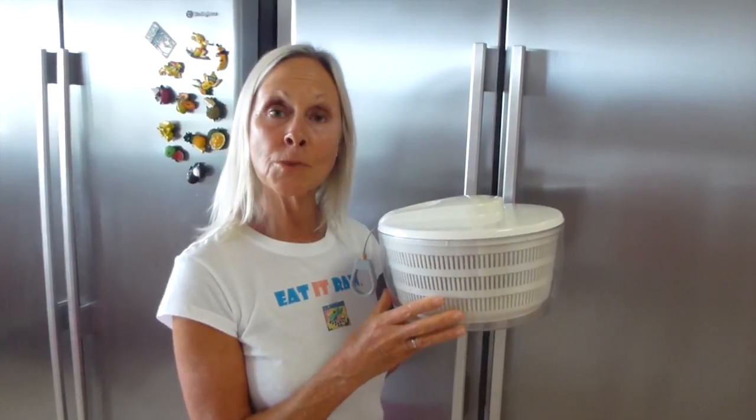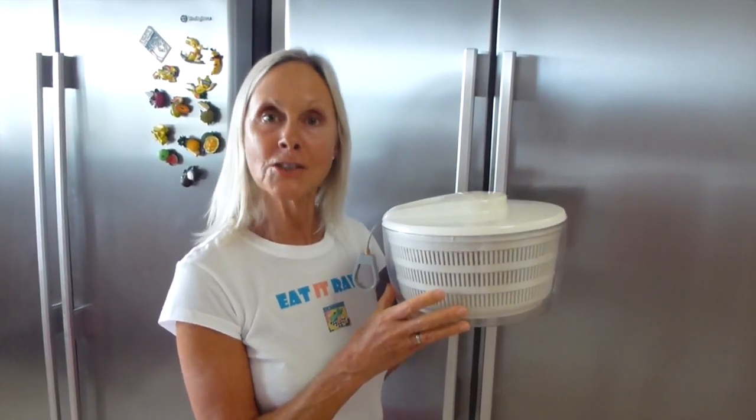Hi, I'm Roslyn Uckley-Moore and this is my favourite kitchen gadget, the salad spinner.